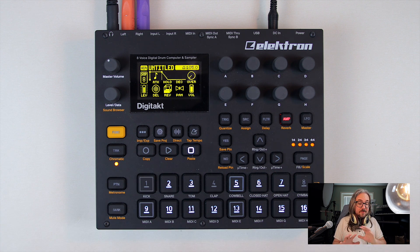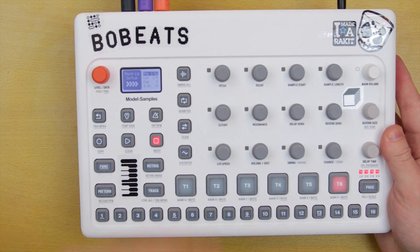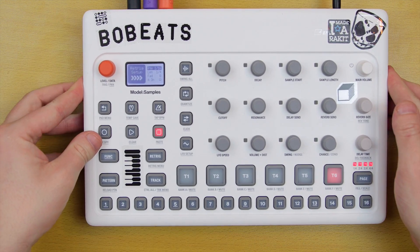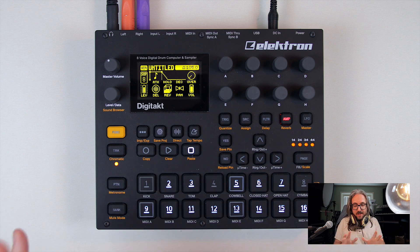Not everybody needs an Elektron device, and not everybody will enjoy the Digitakt. If you want something good for creative sampling, this is a great device. But if you want a super simple drum machine, this is probably not it. Elektron has since come out with their Model Samples, which is a more beginner-friendly, more hands-on version of the Digitakt with a lot of features stripped. That could be interesting to check out. But ultimately these devices are very rewarding if you learn the sequencer and the Elektron workflow. If you're not ready to commit, there are better options out there.